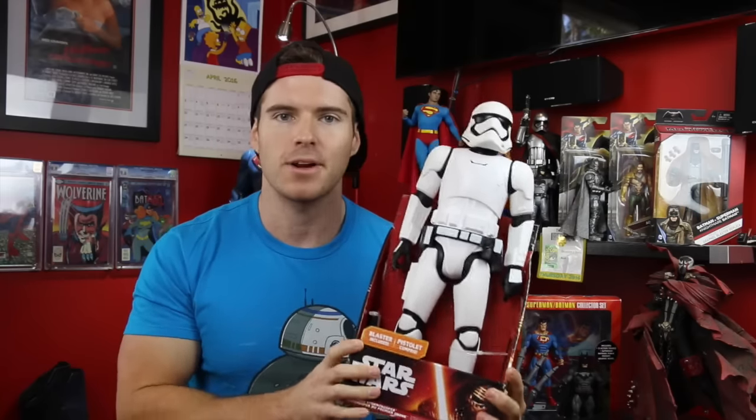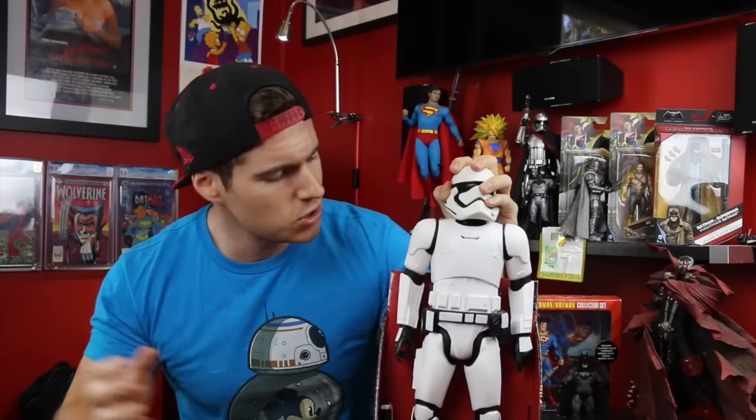I've had this figure sitting here for about three months. My original plan was to get an 18-inch talking Mace Windu figure — he cost about 70 Australian dollars — and break down all the armor parts and mount them onto that figure for a fully poseable stormtrooper. Being the idiot that I am, I left it to the last minute and they all sold out. So we need a backup plan, and I've thought long and hard about this.